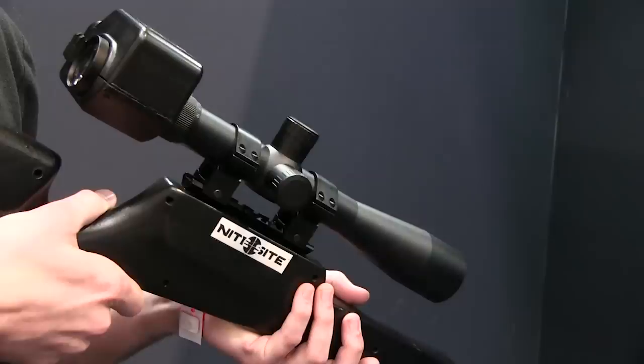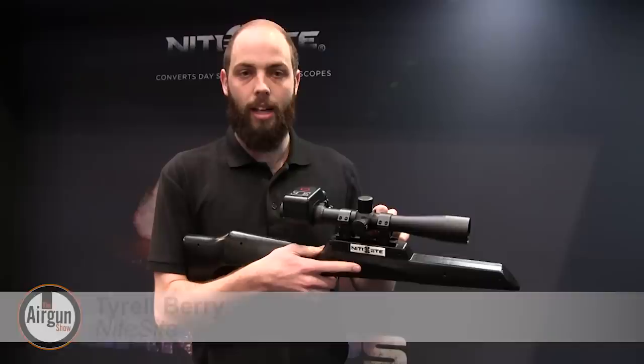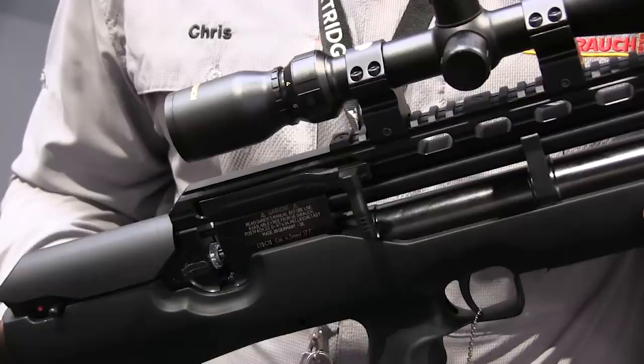Night Sight was showing off their new Duo Day and Night Scope, which combines the company's tried and tested night vision technology with a conventional telescopic sight. It's a 3.5 to 10 times optical zoom with side parallax adjustment, built-in HD recording, and screen brightness adjustment. You use it as a regular scope during the day, and then at the turn of a wheel you switch to night vision mode — your screen and camera come in, and all you need to do is add your infrared torch or infrared laser.